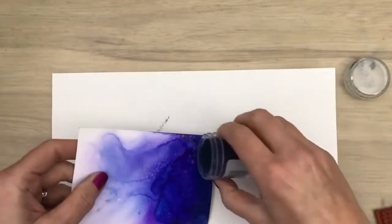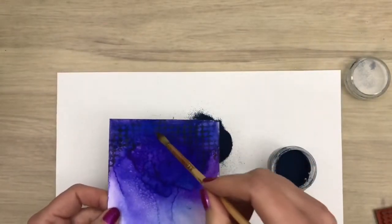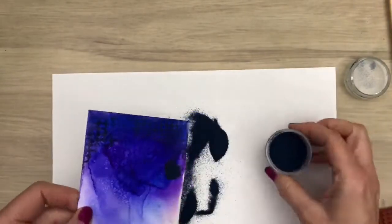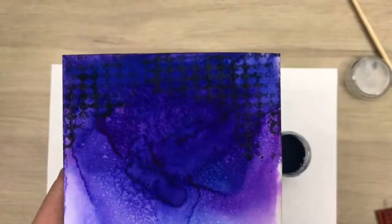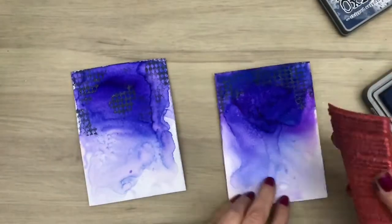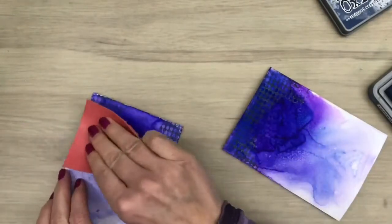I add the embossing powder and I'm going to melt this one too. Here I use a brush to remove bits of the embossing powder. And now I'm going to add a bit of texture also in the lighter part — again some freehand stamping with adding more or less pressure in different spots.